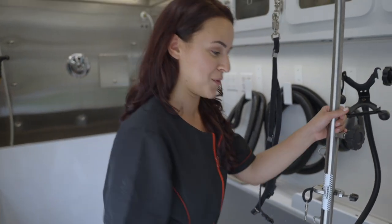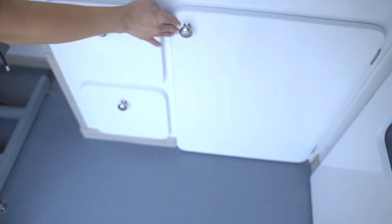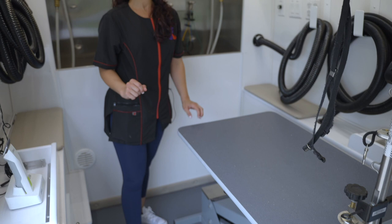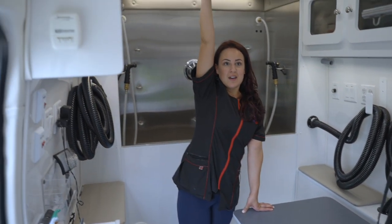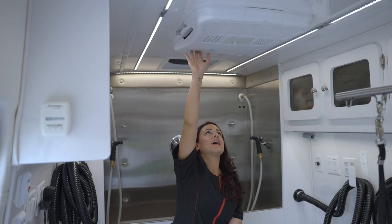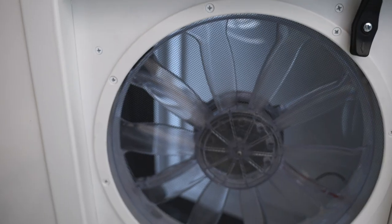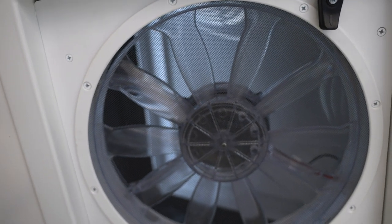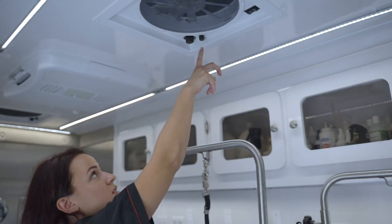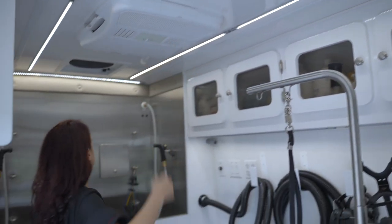A very cool feature that a lot of people ask me about is how I go to the bathroom — well, I got a porta potty in here. I could have had a fridge but I decided on the porta potty because sometimes I need to go. I have a Dometic AC controlled from the back, and I also have two vents — it comes with one but I got two — for humidity, hair, and debris to go out, which cuts down on drying time.